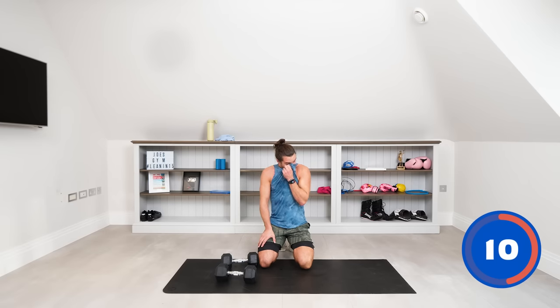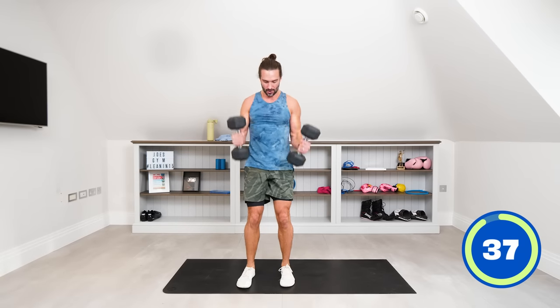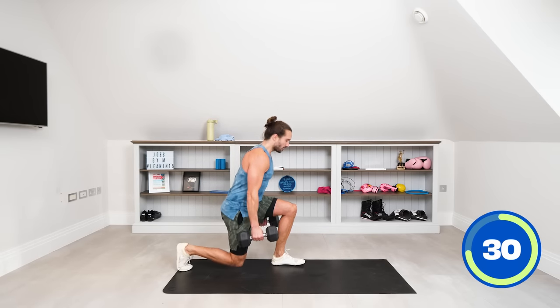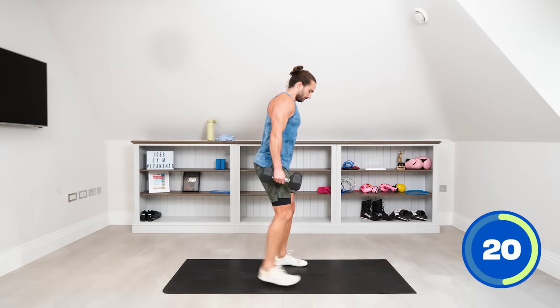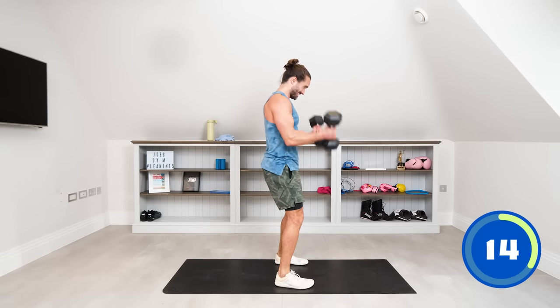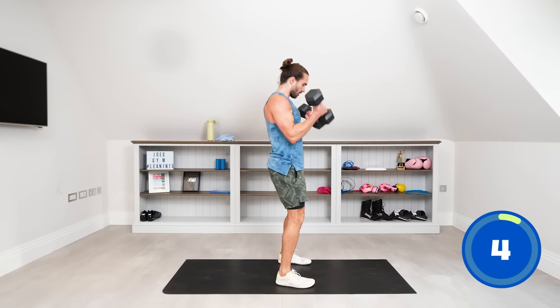Up on our feet — we've got the reverse lunge into the dumbbell curl. One dumbbell each hand, big step back, right foot goes back first, step back, feet together, bicep curl, then the left leg goes back, reverse lunge, feet together. We're over halfway now — keep the tempo, keep the control, keep the form. You chose the 30-minute workout, so you've got it in you. Step, keep it together and rest.